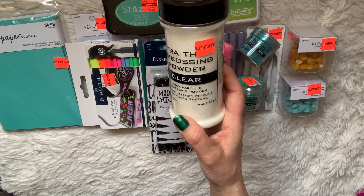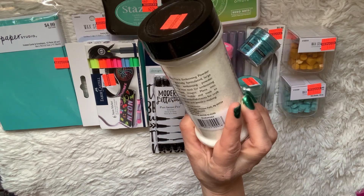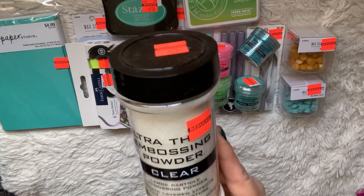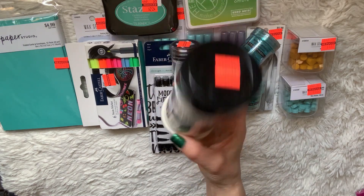I picked up this giant clear large-particle embossing powder. You could even make little shapes and molds with this, so for jewelry making it was an awesome find. It was $2.37, and this big container was normally $9.49.